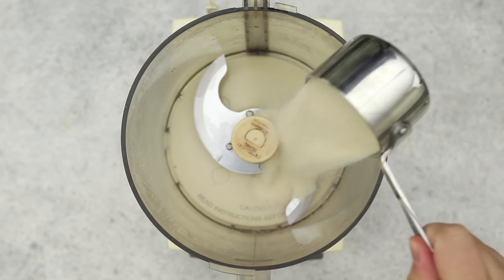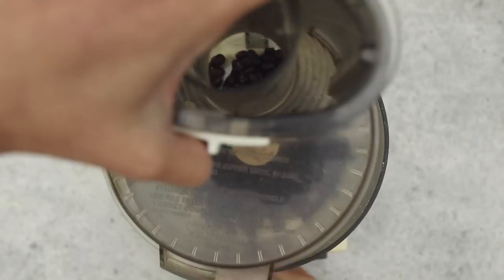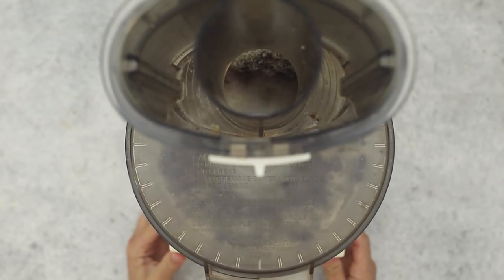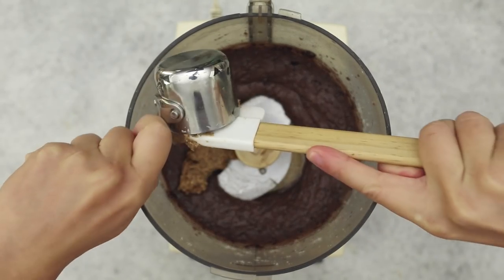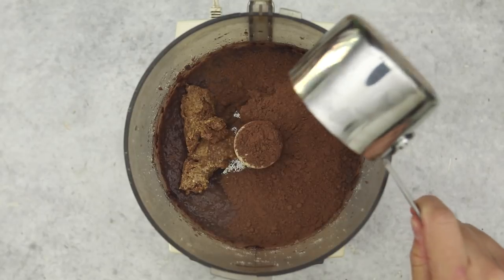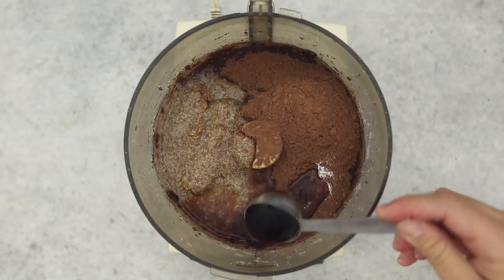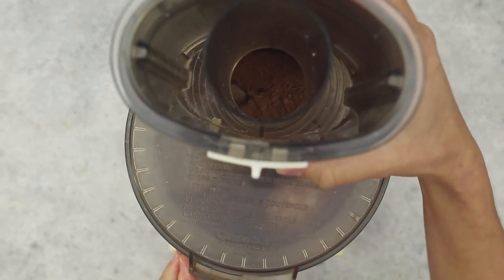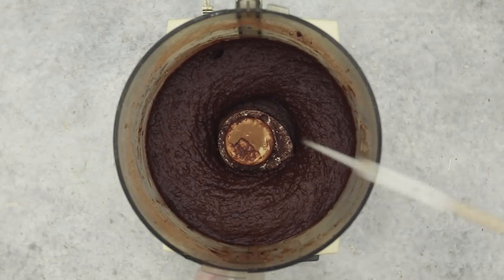Last but not least, we have our black bean brownies. To a food processor add in some organic cane sugar and process that until it reaches a fine texture. Then add in the black beans and process again until as smooth as you can get it. Add the remaining ingredients: almond butter — or peanut butter, cashew butter, whatever nut butter of choice — vanilla extract, salt, cacao powder, baking powder, two flax eggs as binder, and some strong brewed coffee or espresso. This really brings out the chocolate flavor — it's optional but highly recommended. Process all of that until very smooth.